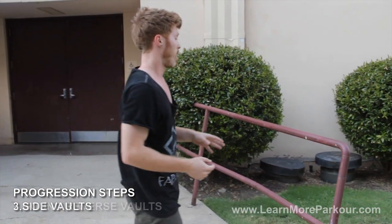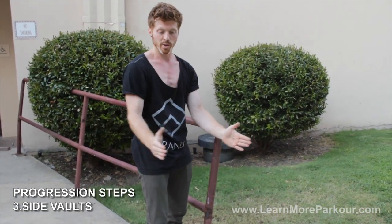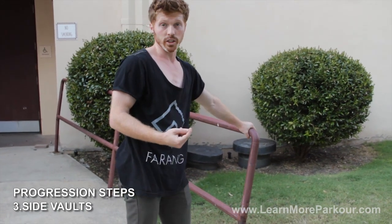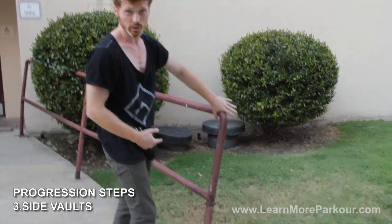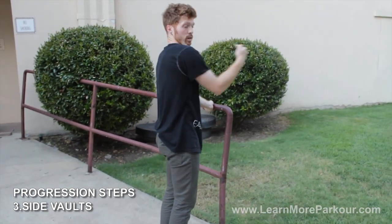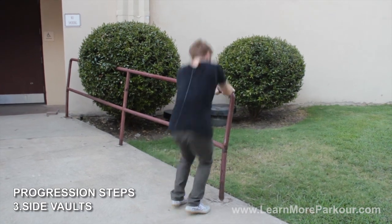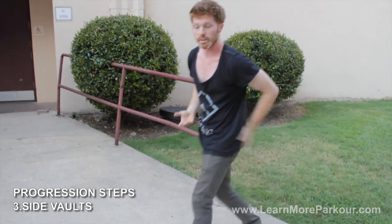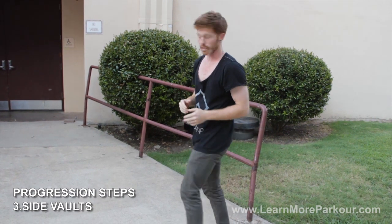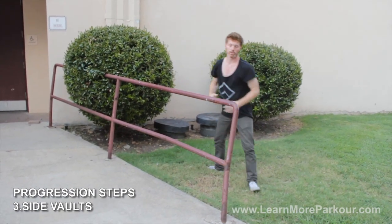Once we get comfortable with that, we move to a ledge. I'd recommend finding a ledge that's about waist height. What you're going to start off with at first is just going over the ledge sideways — use the corner at first so we don't have to worry about clipping the ledge or the rail. Work on really getting your hips up and over the rail sideways: starting in a squat, jump up, and carry over. Really work on getting those hips up and arms straight and close to the hips for balance and strength. Once you get comfortable on the corner, just go off onto the actual ledge.